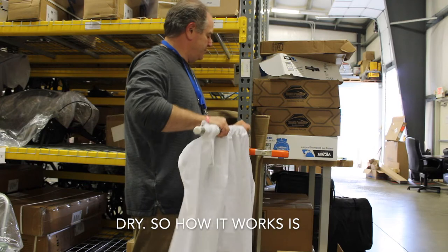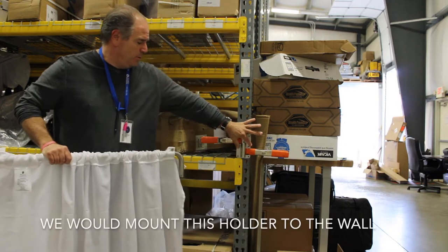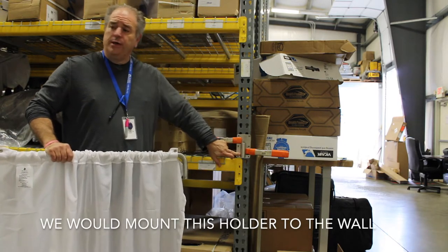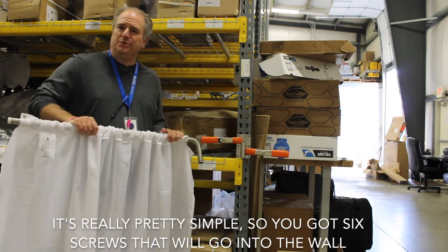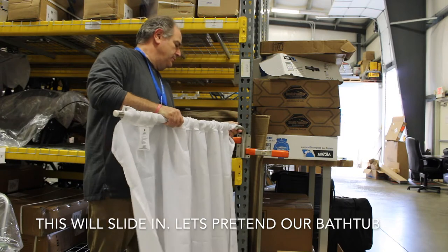Initially, how it works is we would mount this holder to the wall. It's really pretty simple — you've got six screws that are going to go into the wall, and this will slide in.